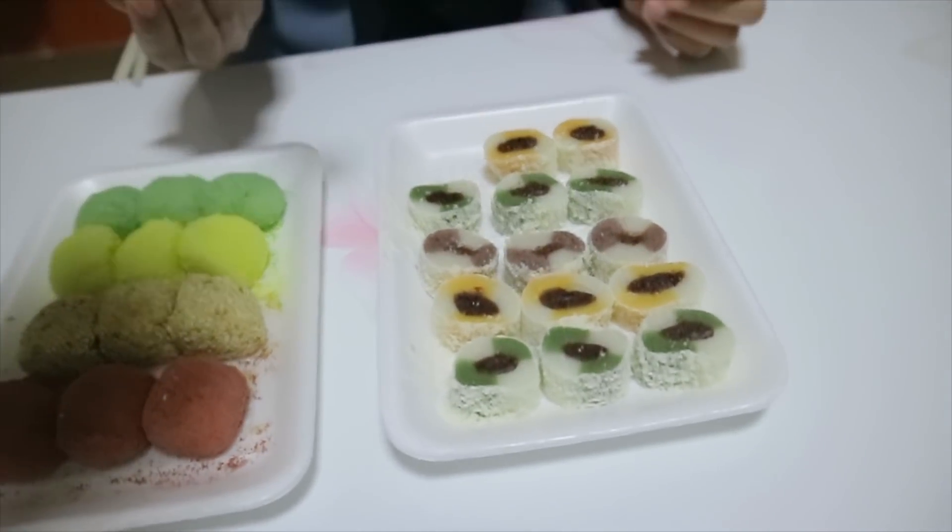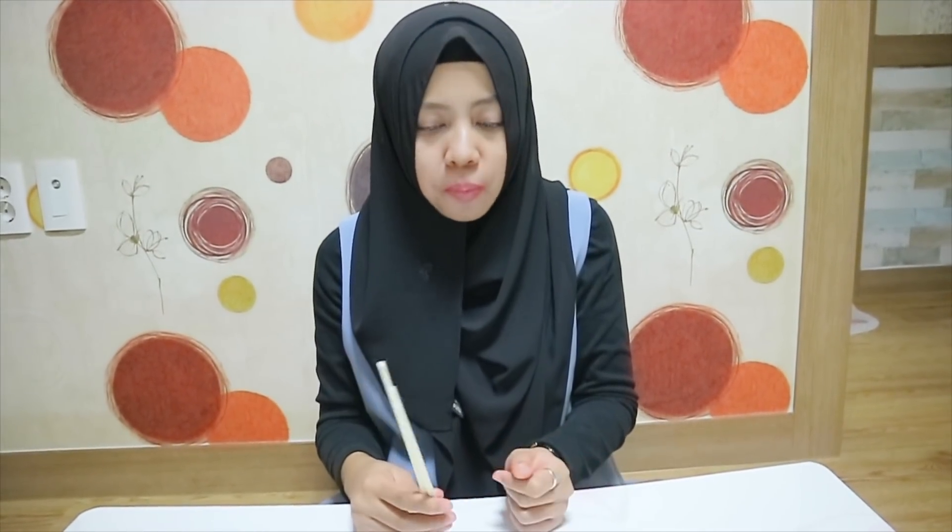I'm going to try this one. Let's eat together. It tastes good and sweet!